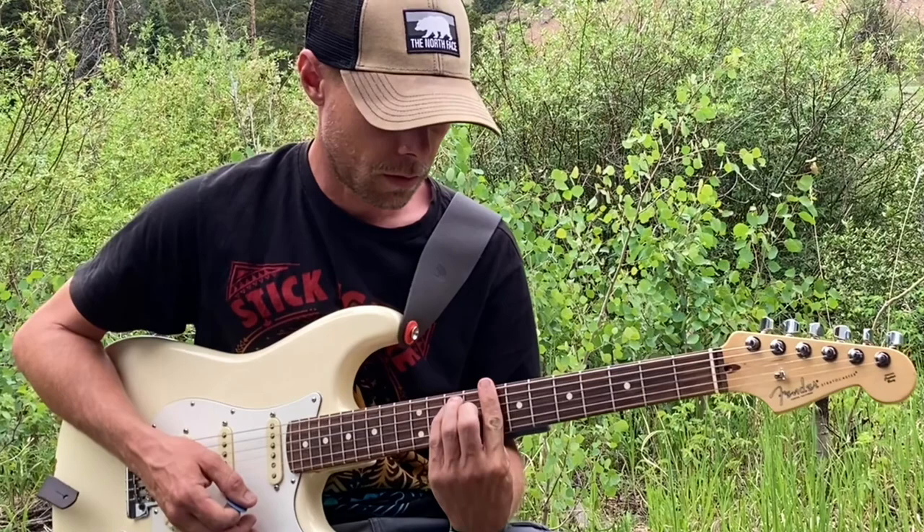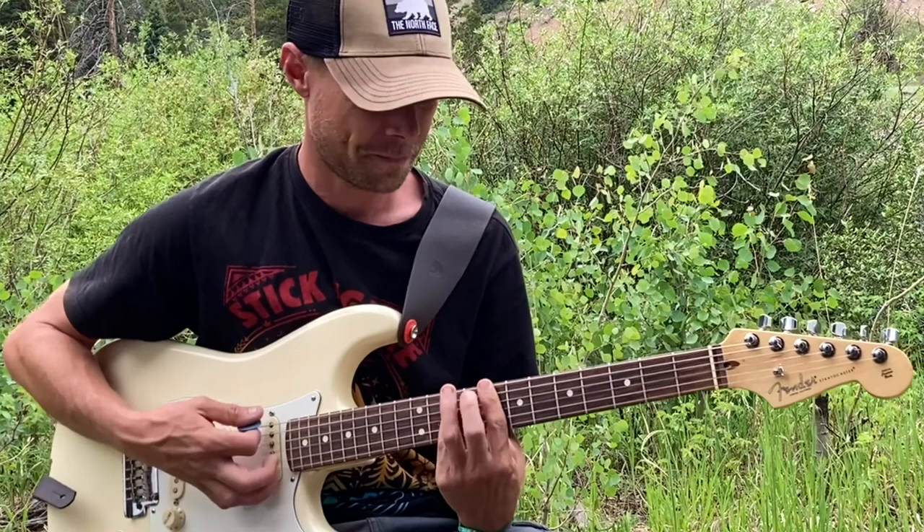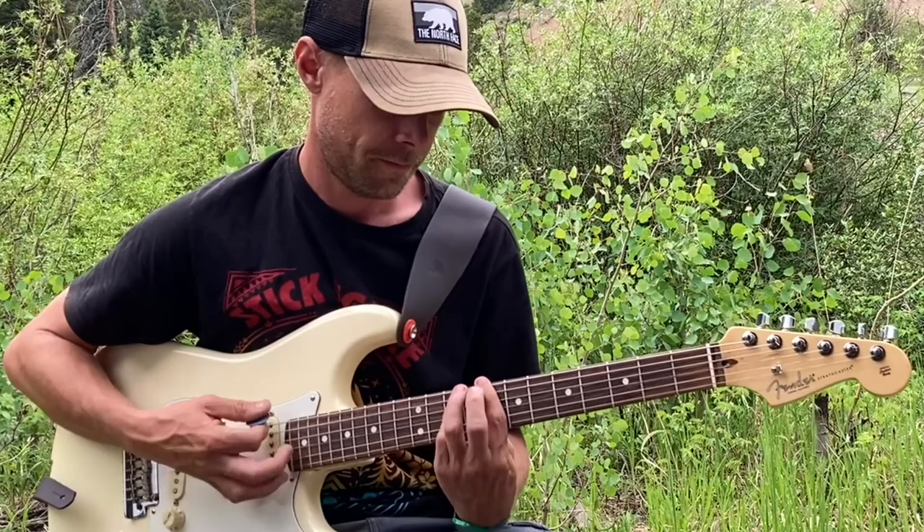Another cool thing you can do is use your bar chords up here. You've got C on the 8th fret, F, and then G on the 10th fret.